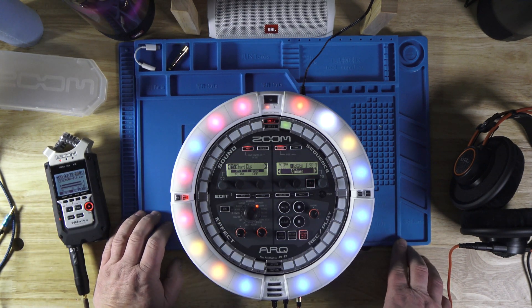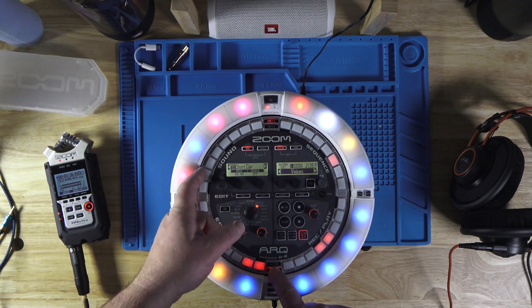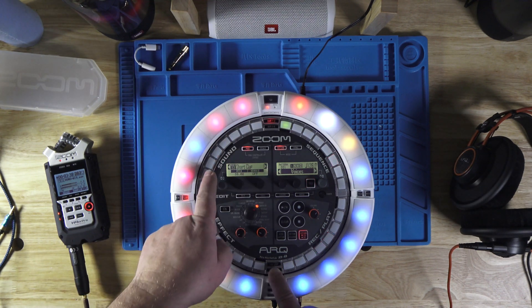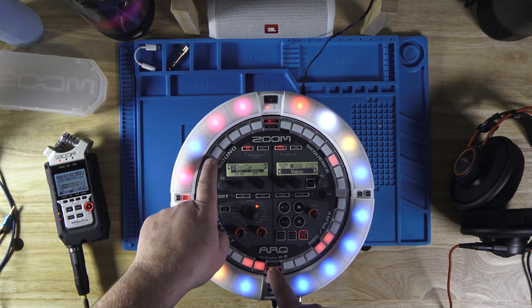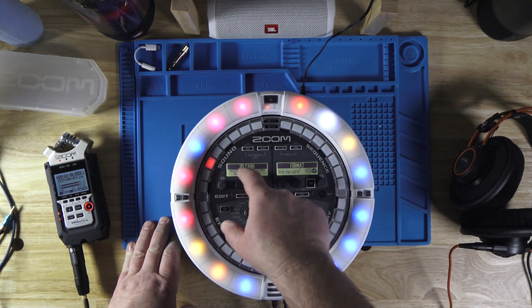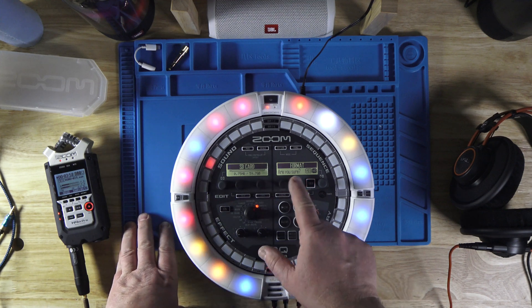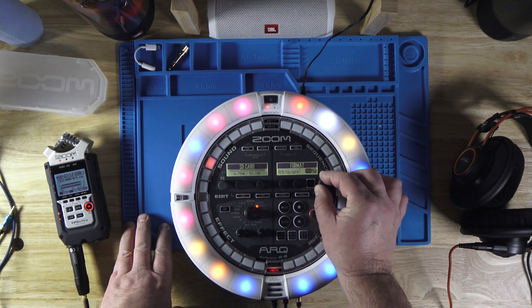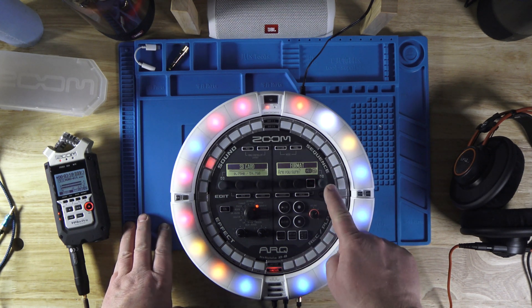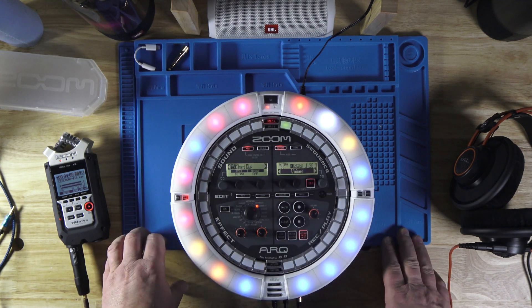Now I want to show you how to format the SD card first. Here is a function button that only lights up when you touch it, so you have to touch and hold it. Up here are names of the functions — it says SD format on number 27. So function hold, SD format. Then it shows you your SD card memory size and an instruction: are you sure? No is highlighted. With this rotary knob you turn it until yes is highlighted, then you push the knob down to execute the function. In this case it formatted the card.